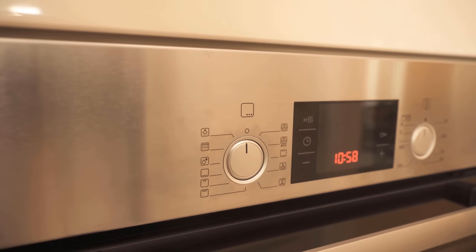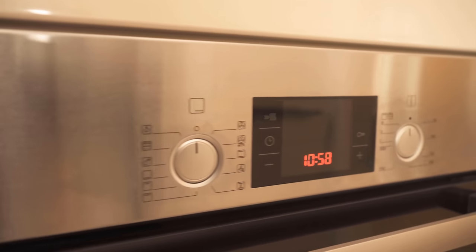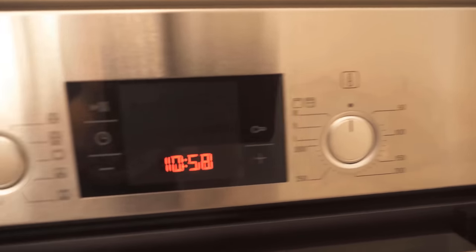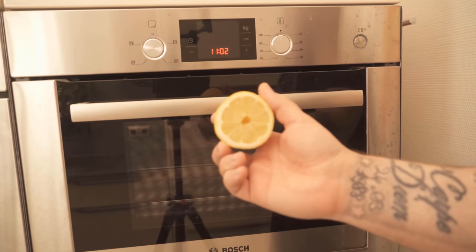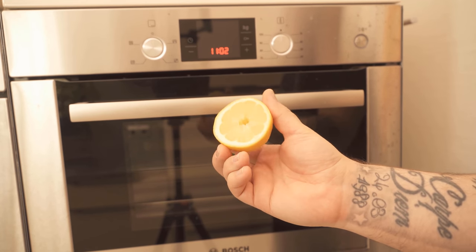This is also partly the case on your dishwasher, if you have one with a stainless steel surface. Here you can also see it quite well on the buttons, where we always set the temperature or the program. There too you can see clearly and very quickly all these fingerprints that always come from touching.